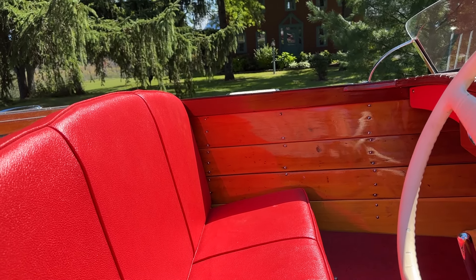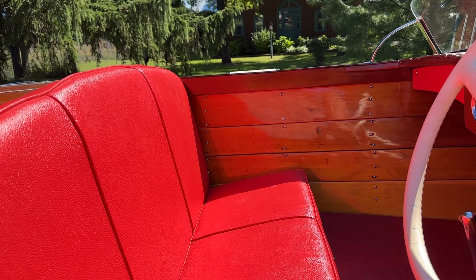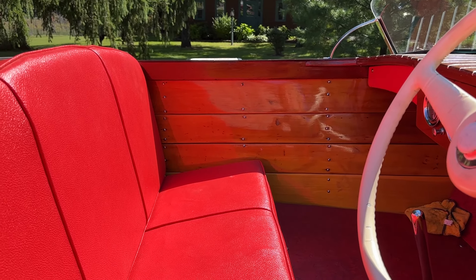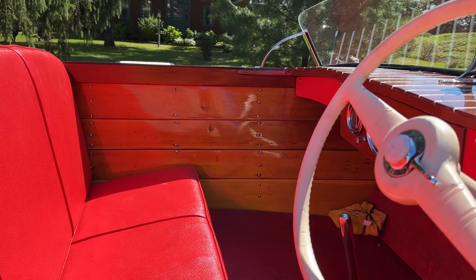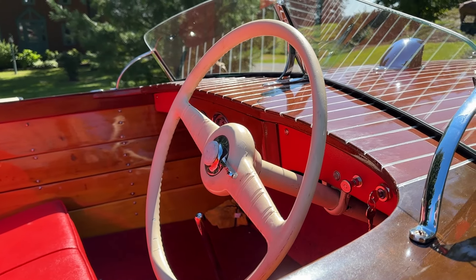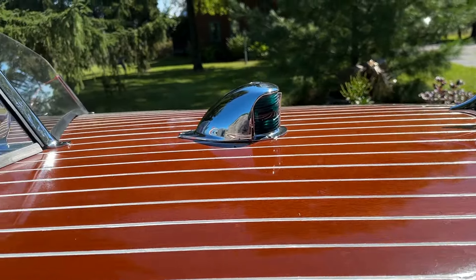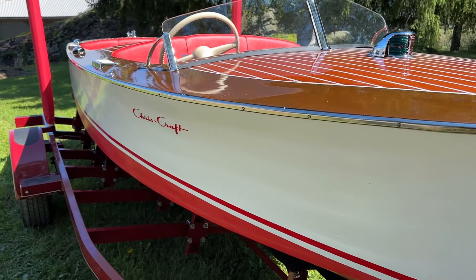The entire inside of the hull was stripped to bare wood, sealed with clear penetrating epoxy sealer, and received three coats of Sandusky Paint Company Chris Craft Red Bilge Paint. That is the original steering wheel — we did nothing to it. So, we're pretty happy with her.